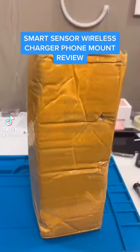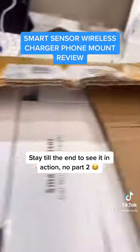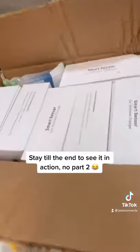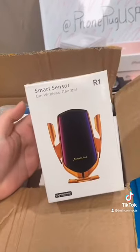Guess what came in? Since TikTok hates me and takes down my videos, I'm gonna be using chapstick to open it. Look at that — it's open, nothing sharp. But what's inside? Is it gonna be a review? You bet — it's gonna be a review! Smart sensor car wireless charger. I saw these and I was like, gotta cop, 100%. Let's unbox one.